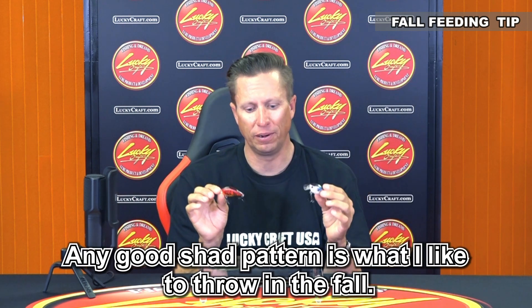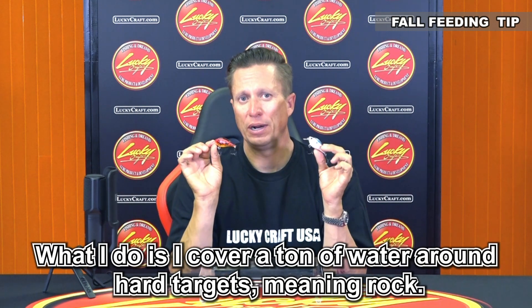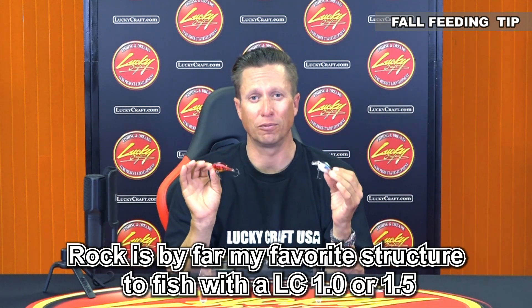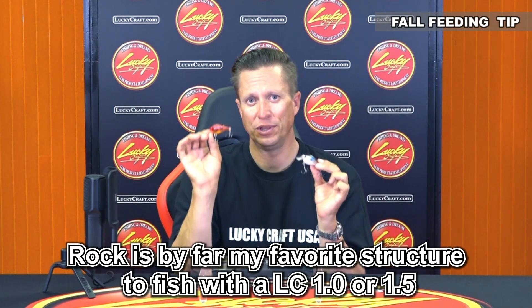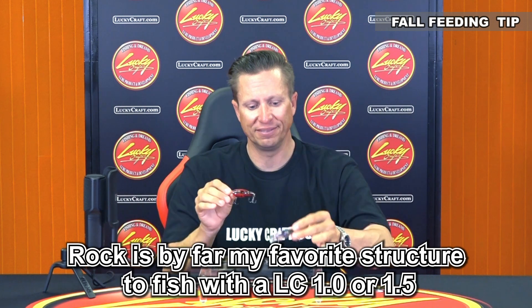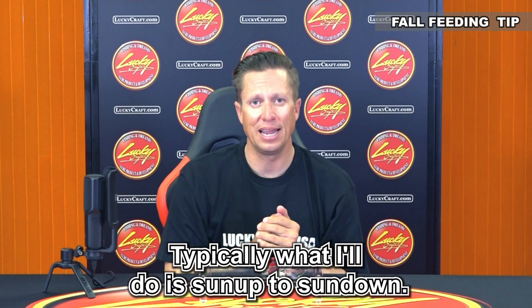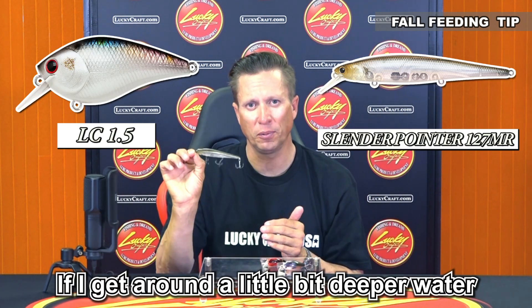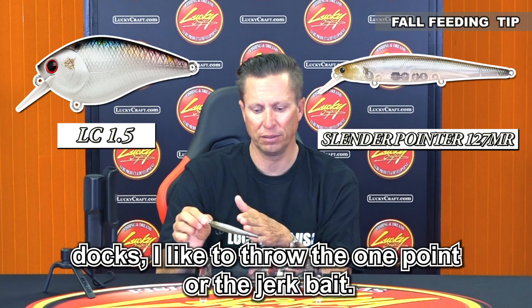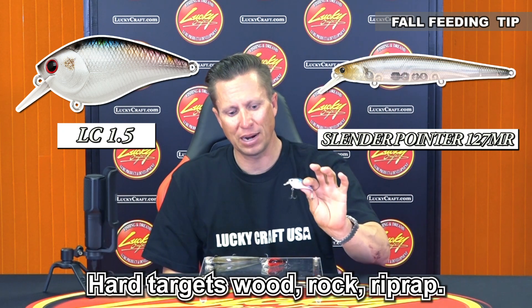What I do is cover a ton of water around hard targets — meaning rock. Rock is by far my favorite structure to fish with a 1.0 or 1.5. Typically, sun up to sun down I'm going to throw the 1.5 or the jerkbait. If I get around a little bit deeper water or docks, I like to throw the jerkbait. Hard targets — wood, rock, rip rap — that's where I throw the 1.5.